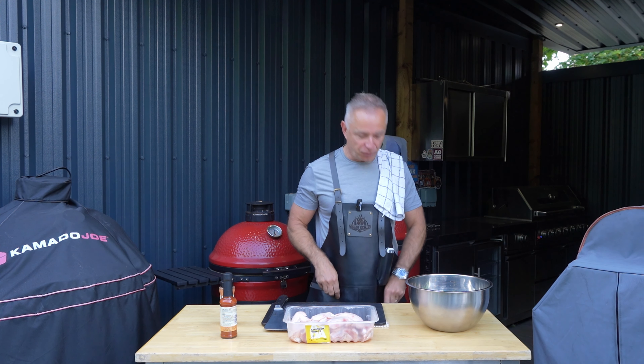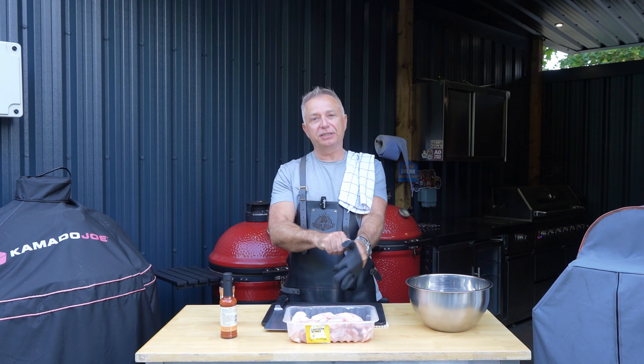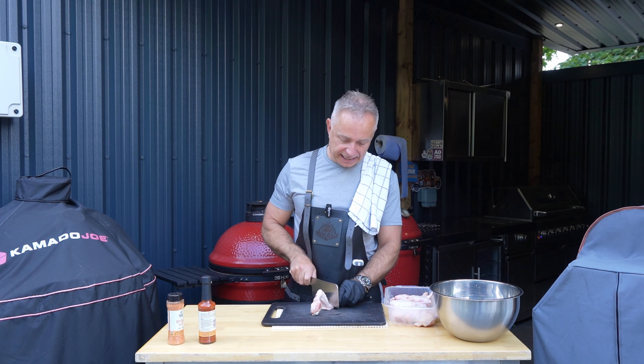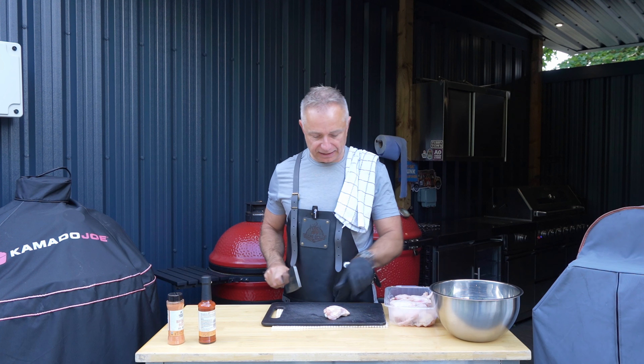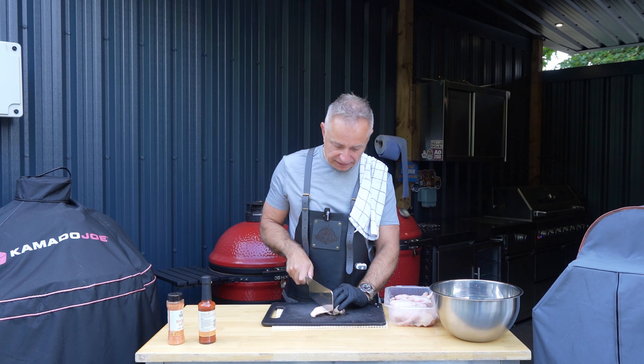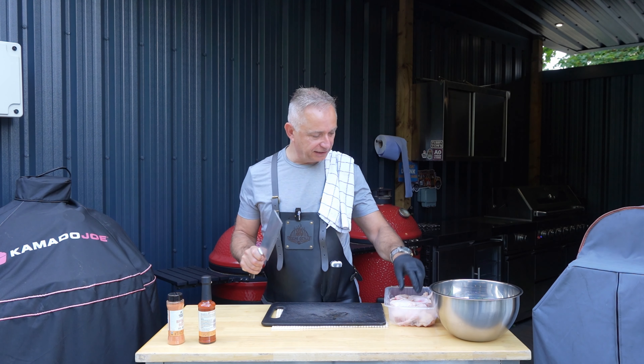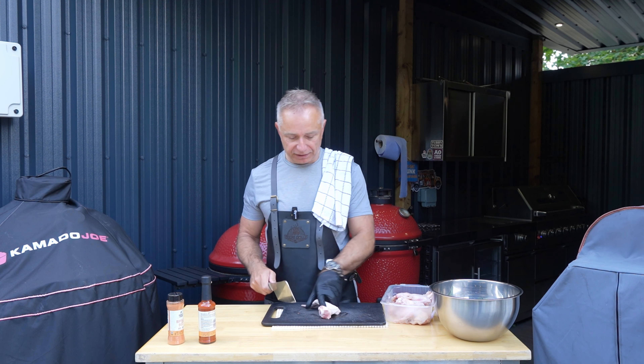First things first, very straightforward. What we're going to do is we're going to chop these chicken wings up, break them into two — two to the price of one, you know what I mean? I don't want that bit there, so that is going. Then all I'm going to do is search the knuckle and cut them in half. In they go, nice and easy. I shall whack my way through these bad boys.